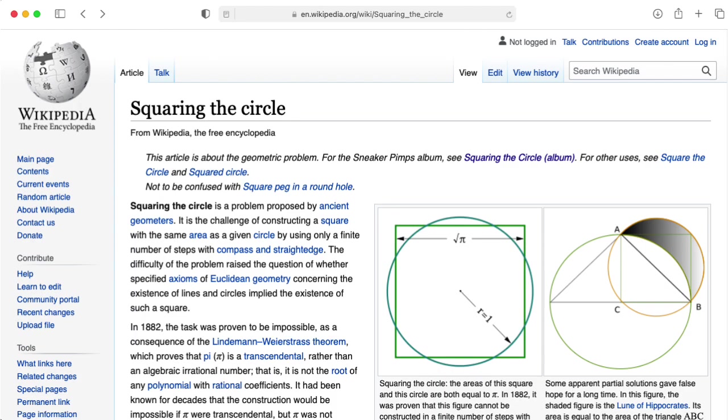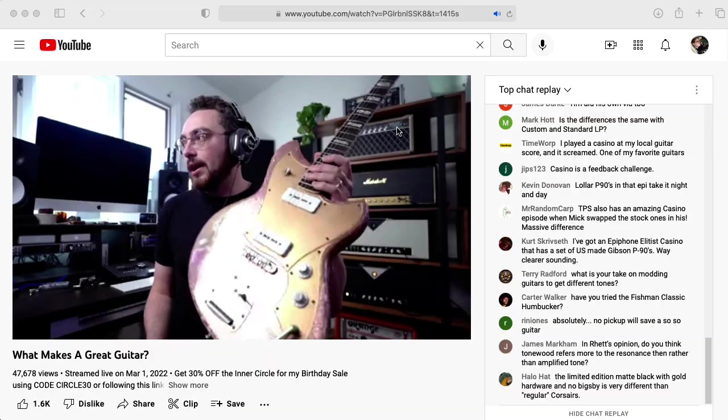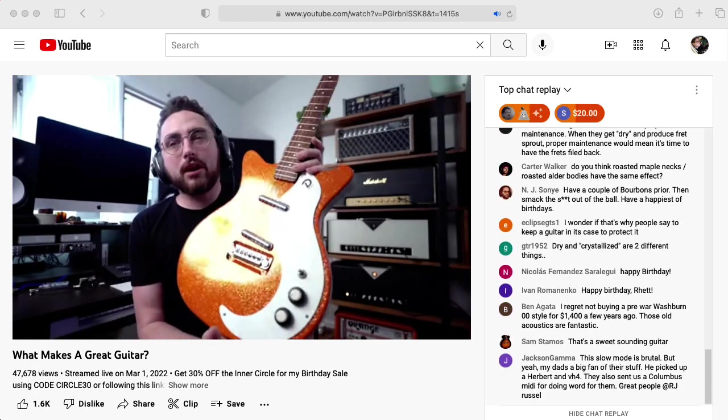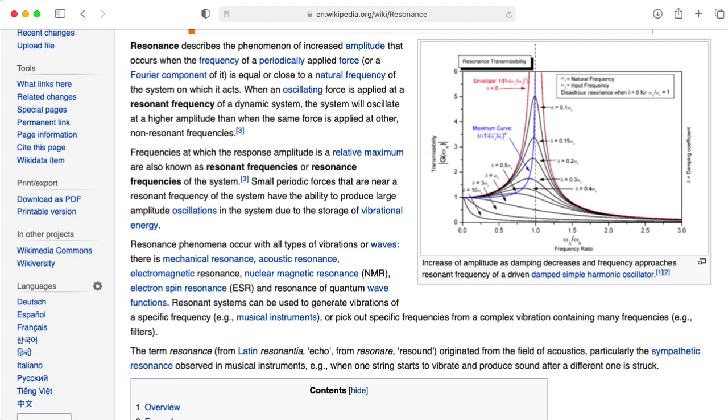What I want to try to do in this video is square some of these concepts with what we know about the actual physics of how electric guitars work. Rhett also goes through a couple of other guitars in his collection that he considers to be great guitars, and for all of them he spends a lot of time emphasizing the importance of how resonant the guitar feels.